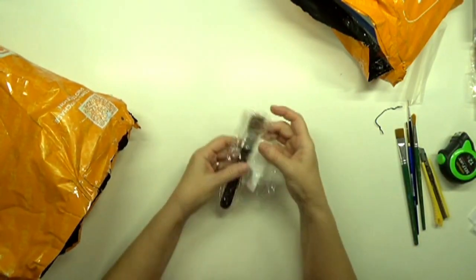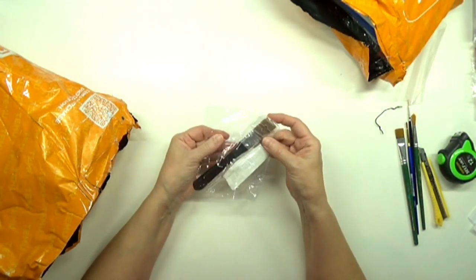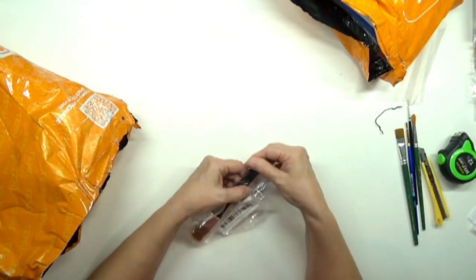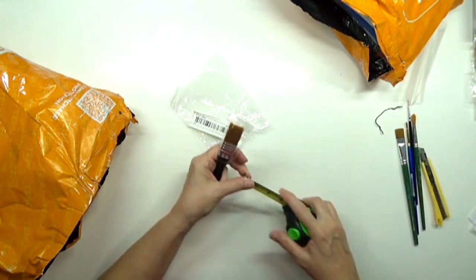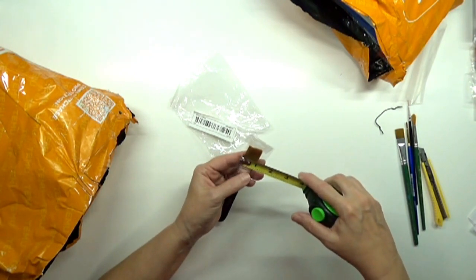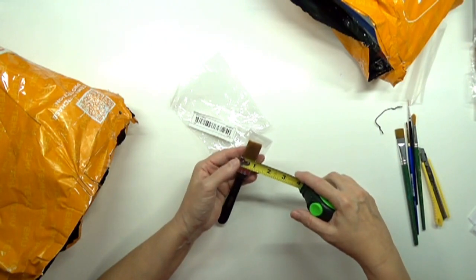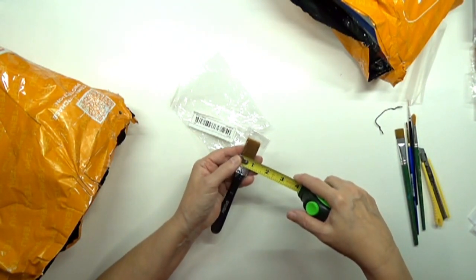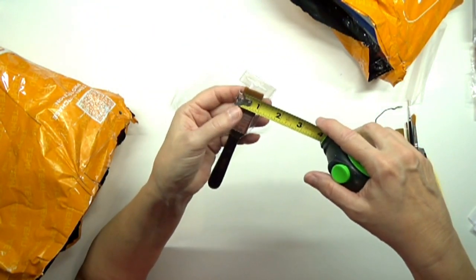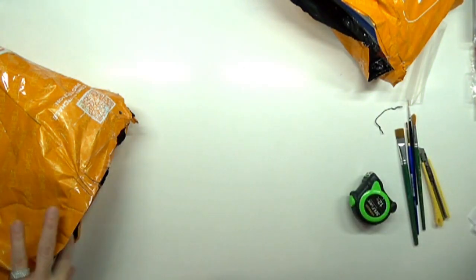I got three different sizes of these brushes to see how well they'd do. This one is about three-quarters of an inch — maybe a little bigger than three-quarters but less than one inch. We'll give that a try.